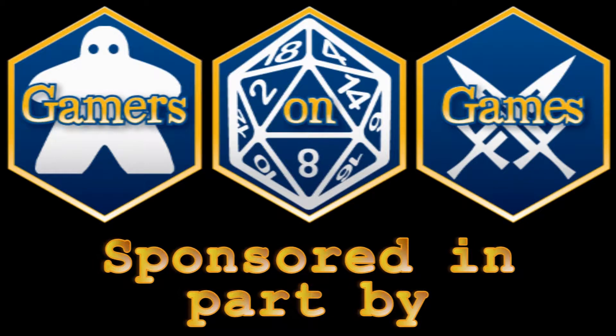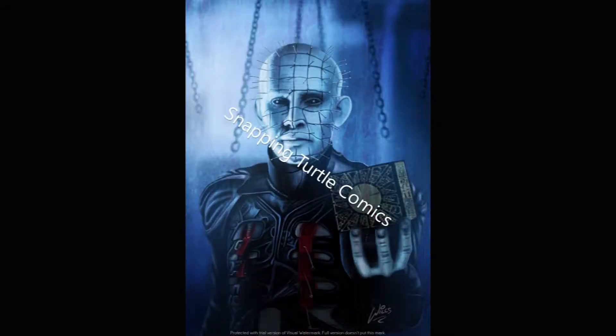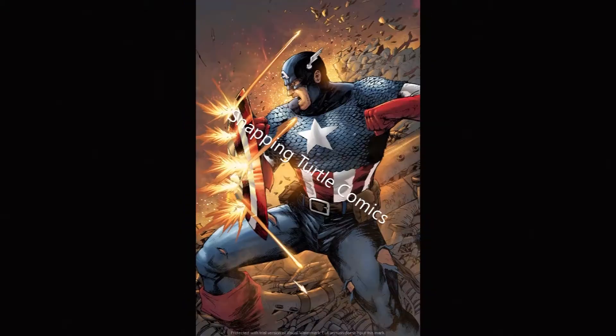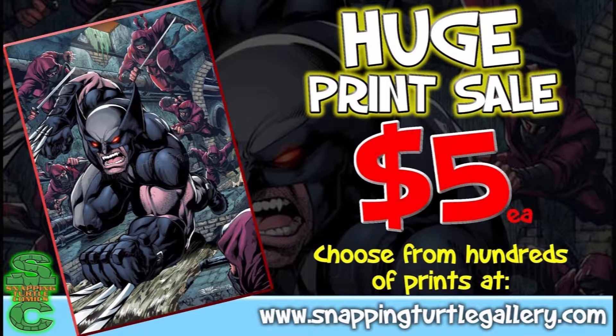Gamers on Games is sponsored in part by Dave from Snappy Turtle Comics and Gallery. Snappy Turtle Gallery is your go-to destination for geeky, nerdy prints, and each is just $5. With over 600 prints and growing, you're sure to find something you'll love. Go to SnappyTurtleGallery.com today and get yours.